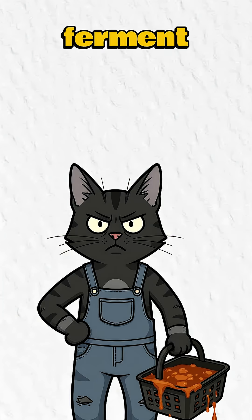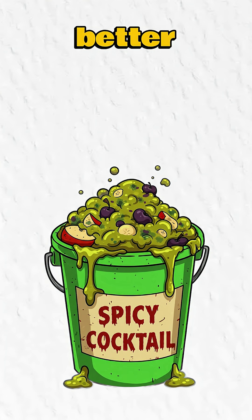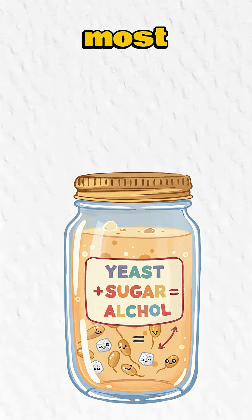Step 2: Ferment like a mad scientist. Mash your sugar sludge — use a baseball bat, rock, or pure rage. Add yeast, the funkier the better. Let it rot: two days if you're lucky, two hours if the raiders are coming. Yeast eats sugar, pisses alcohol. Nature's most disgusting miracle.